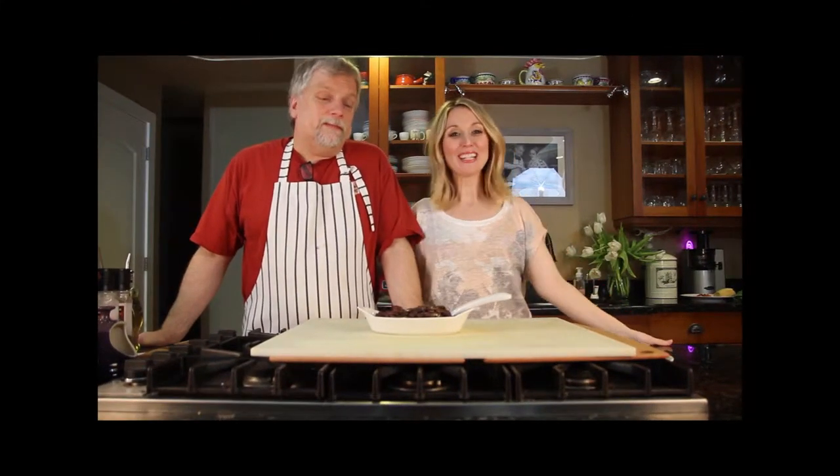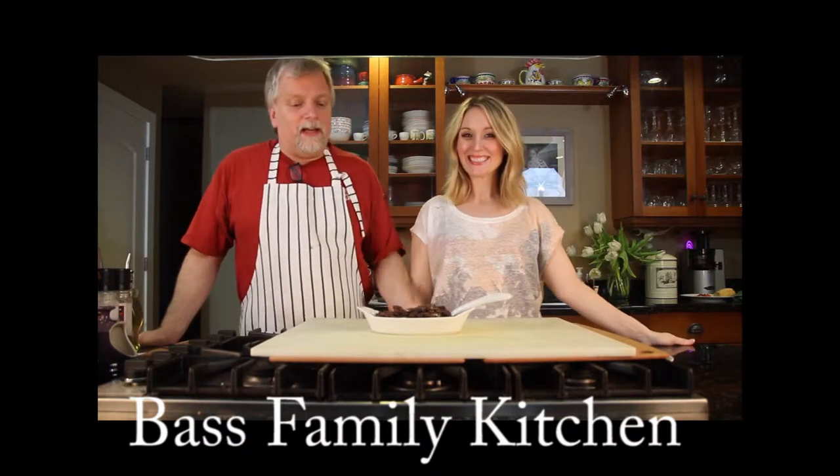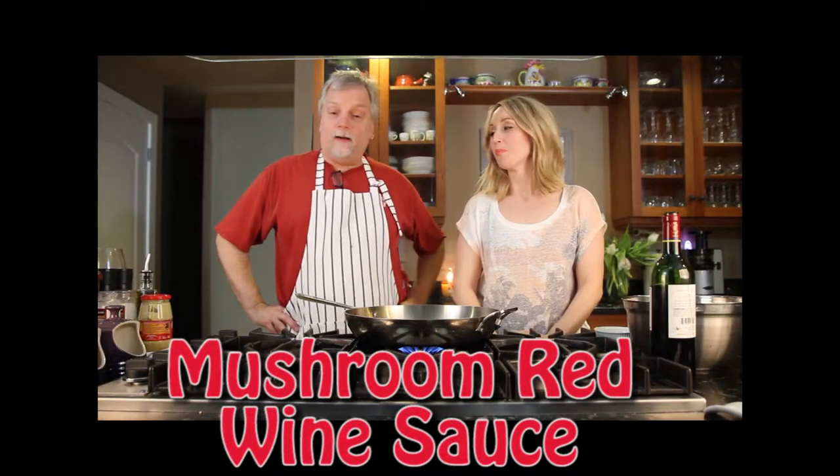Hi, I'm Johnny and I'm Tiffany and this is the Bass Family Kitchen. Today we're going to make a red wine mushroom sauce.